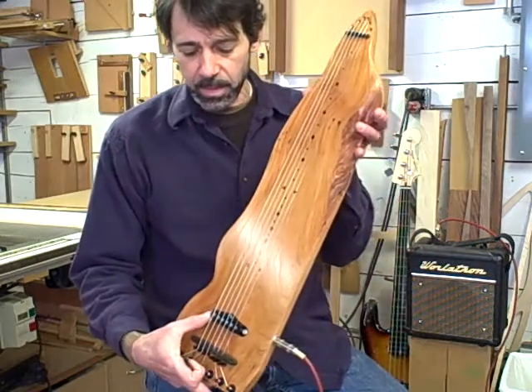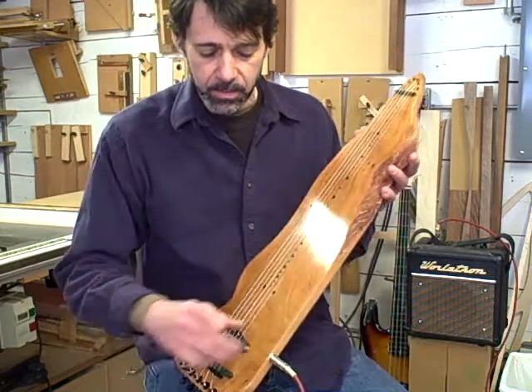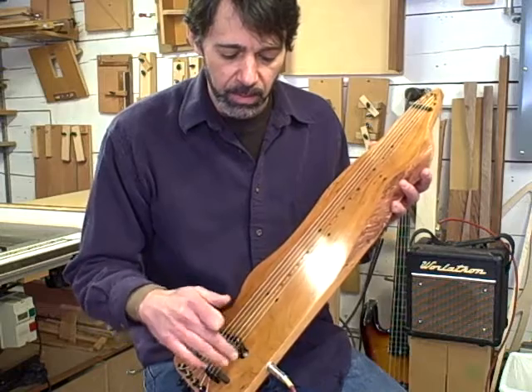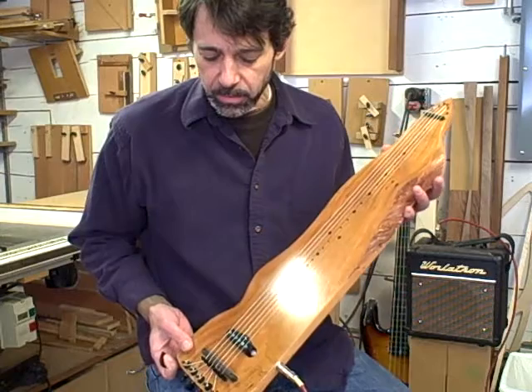It's got a single coil strat pickup for that twangy lap steel sound. There's no controls on it, no volume or tone on it. It just goes straight into the amp so you get a nice clean clear tone.